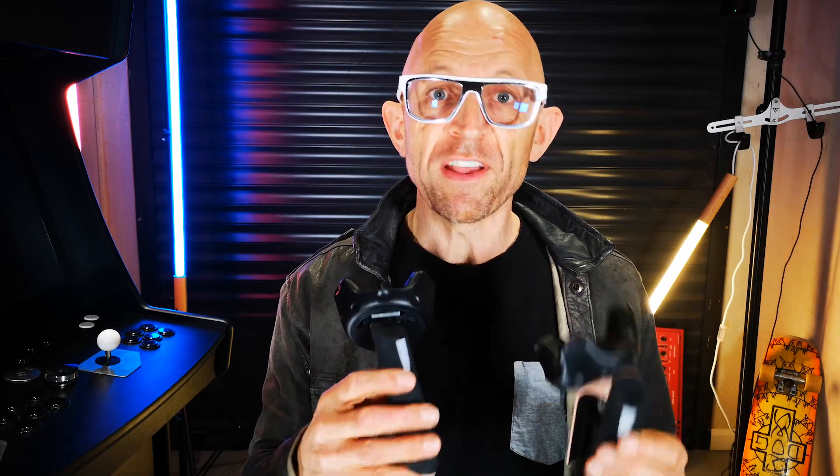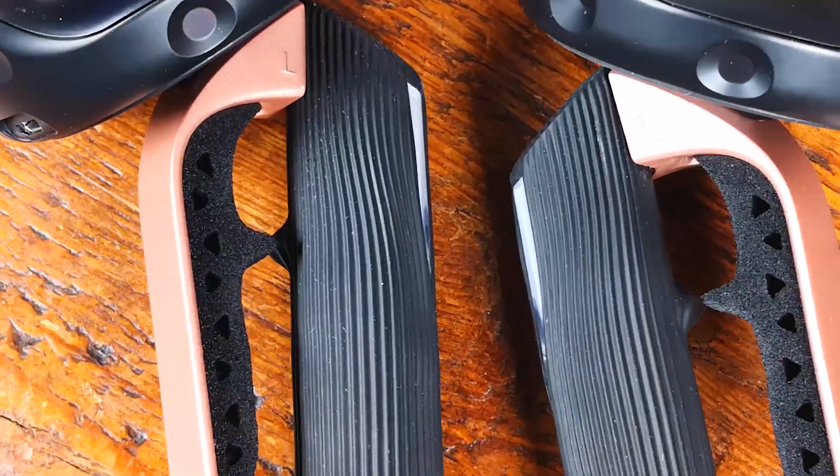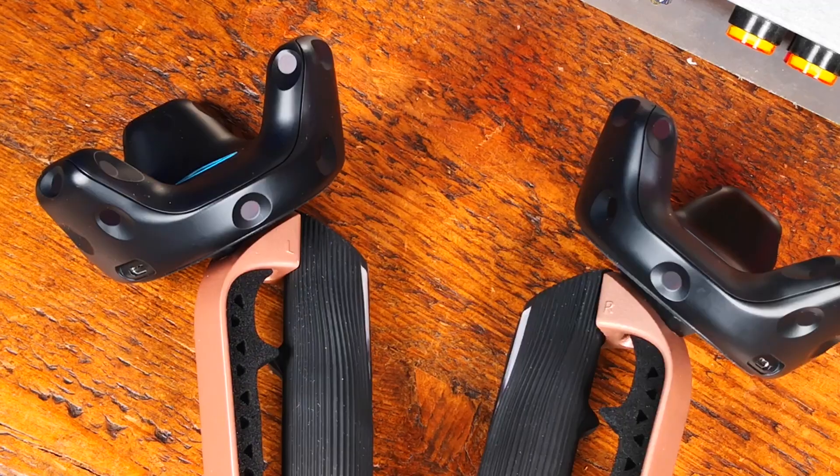So first of all, the controllers that I've got here in my workshop are first-stage prototypes. It's important that you realize that the controllers rolled out eventually to Kickstarter backers will have a number of improvements that these two I've been using don't benefit from. One of those key differences is the inclusion of a bespoke lightweight replacement for the Vive trackers on these dev units.